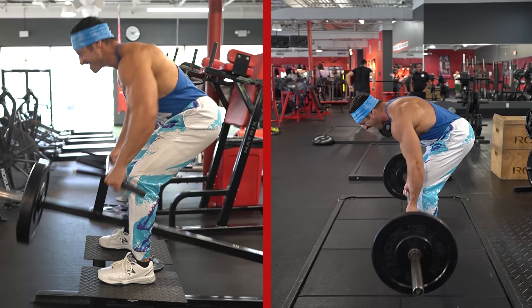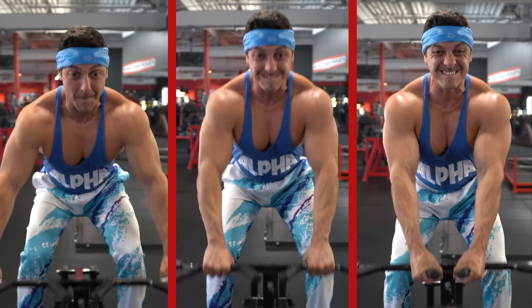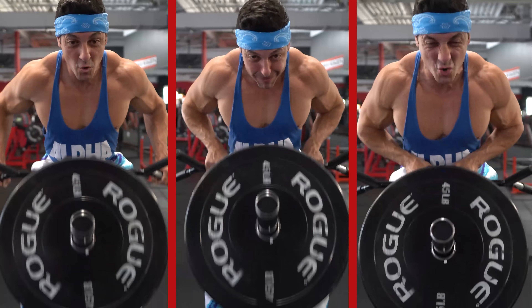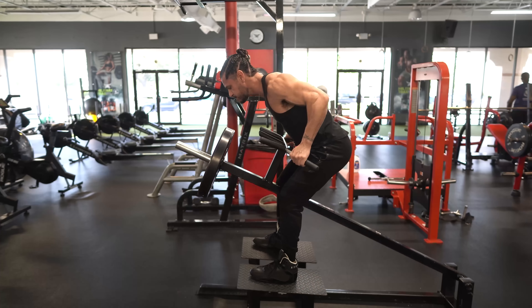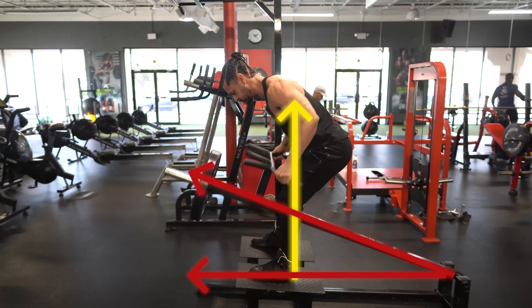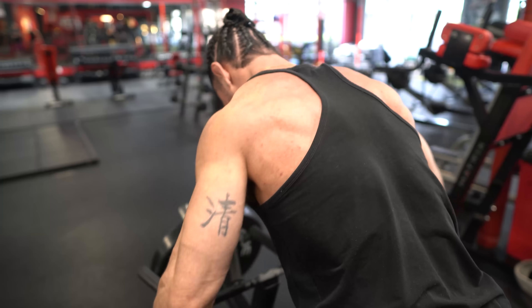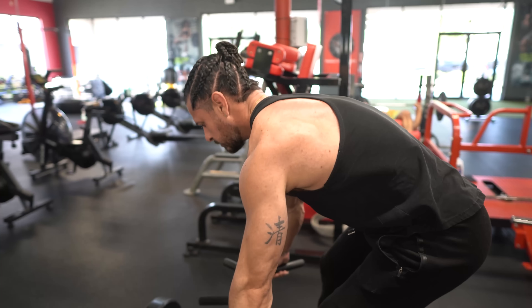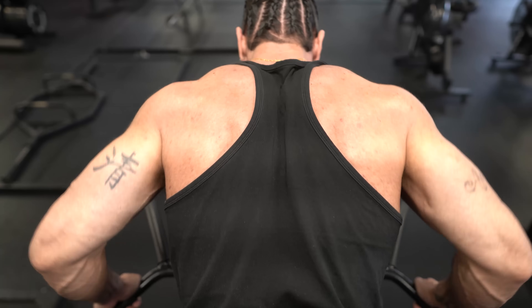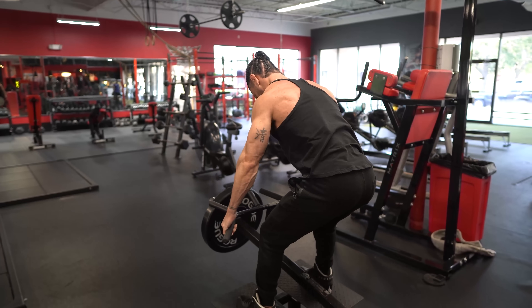Not only does the T-bar row require far less stability than the traditional barbell row, it also allows for a variety of grips, making it far better for targeting different areas of the back. From a stability standpoint, you only have to worry about pulling the weight because the machine guides your line of pull. And because of this fixed movement arc, you can work the upper back and the lats to the same degree by focusing on a few key things. First, in the bottom position, allow your scapula to protract as much as possible without rounding your spine.